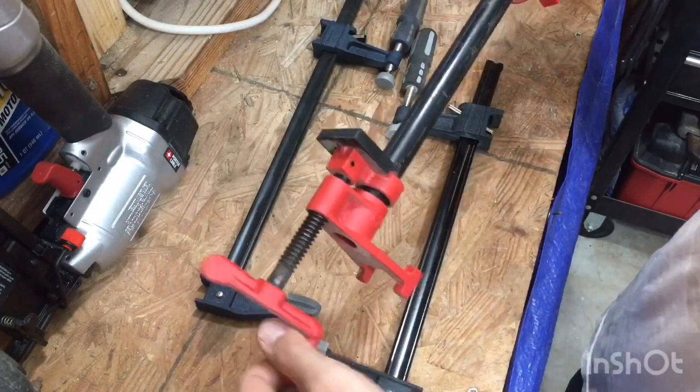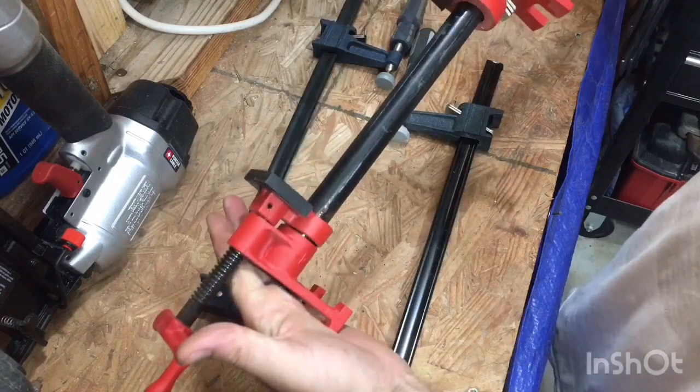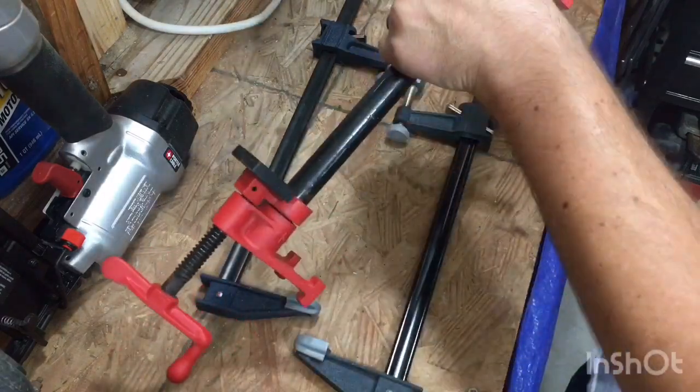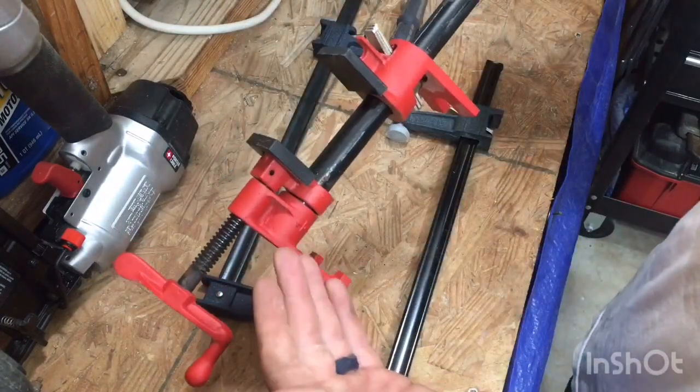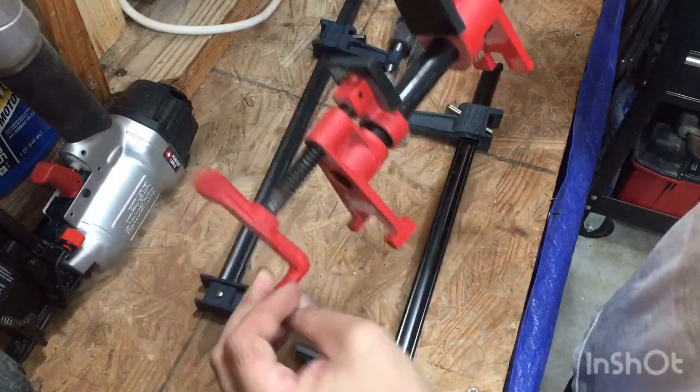These things put in a good amount of clamping force. This is not the Harbor Freight one — Harbor Freight does sell one exactly like this — but for a dollar more you can go out and get the Bessey, which is just a better brand name. So I figured I'd spend the extra dollar.